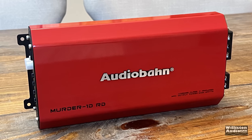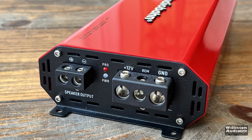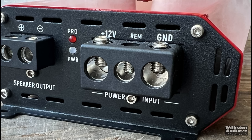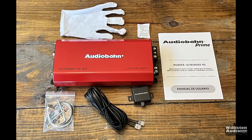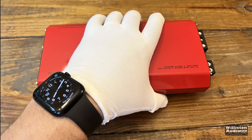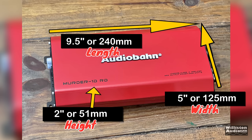Obviously with this shiny red exterior, the white glove included is to keep your fingerprints off it after you eat your french fries. On the opposite end, we have a single speaker output for around 8 gauge wire, a power and protect LED, 4 gauge for power and ground, and an 8 gauge remote. The dimensions are 2 inches height, 5 inches width, and 9.5 inches length — relatively small and compact.